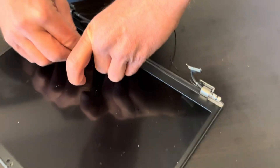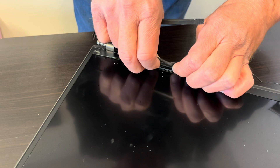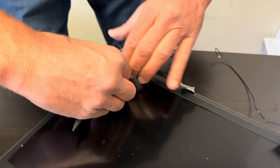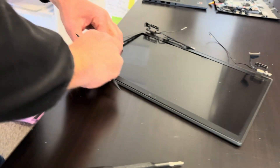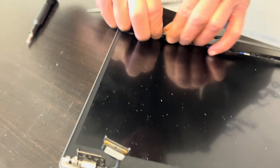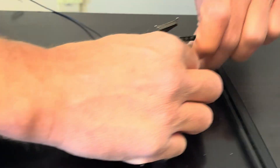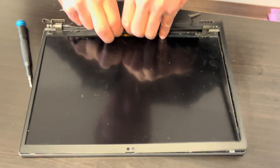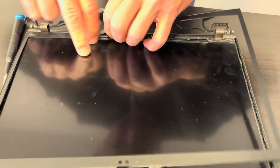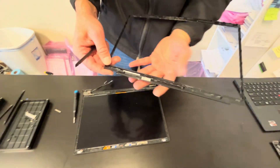Let's start with the front bezel. Find a spot where you can put the spudger in. You can hear the clips releasing — that's how you take out the front bezel. On the bottom there is adhesive, so gently separate it. You can wiggle the bezel to disconnect it from the clips. Our front bezel is out; here we have the part number.